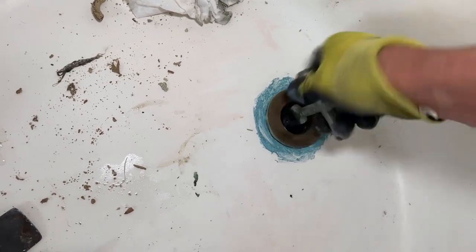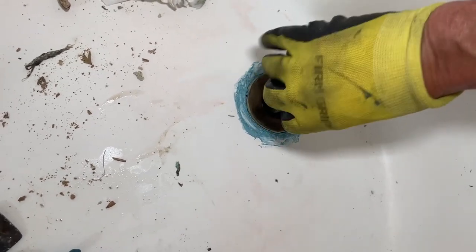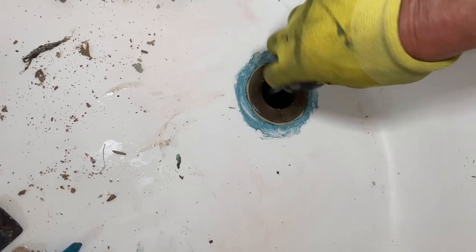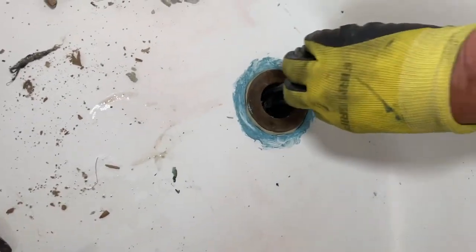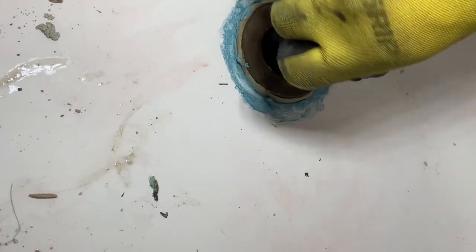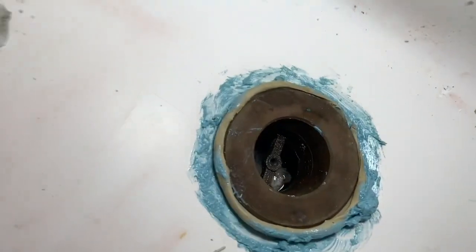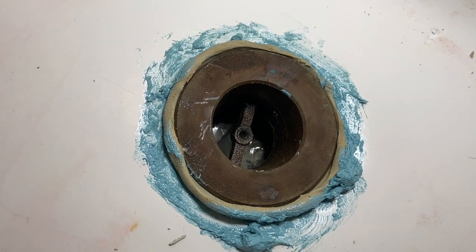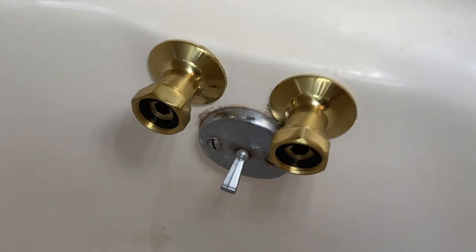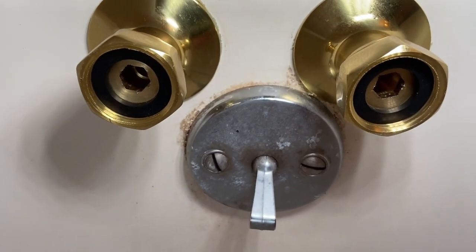I trimmed off the excess putty with a screwdriver, wiped it up, and it was looking good. At that stage I proceeded to start installing the new faucet. Once I got the strainer in hand-tight, you can see the putty squeezing out — that's what I want to see. That putty melds with the mega lock, and that gives me a watertight seal. Fortunately these new faucets came with access for seat wrenches so you can make them up from the front.